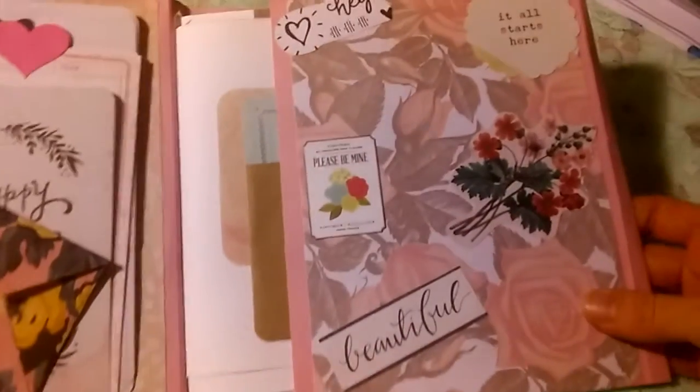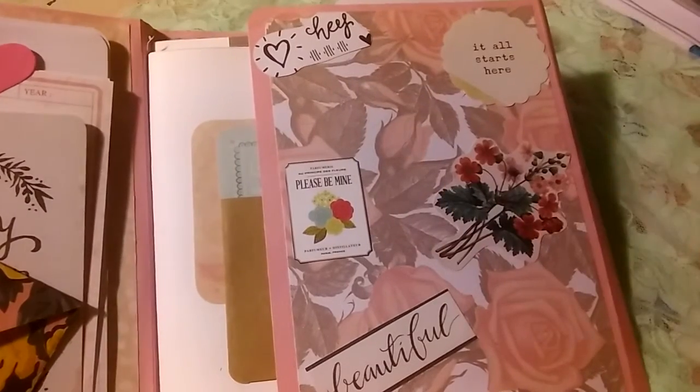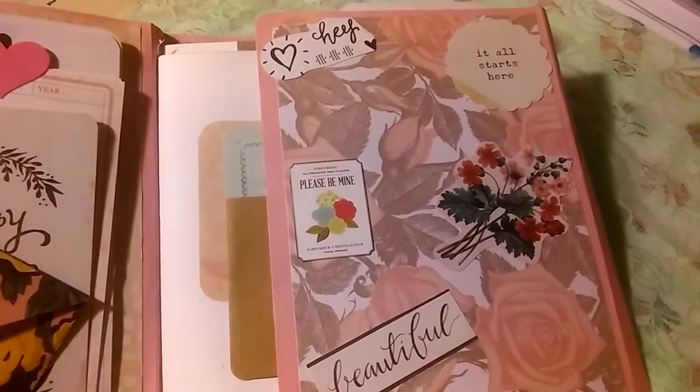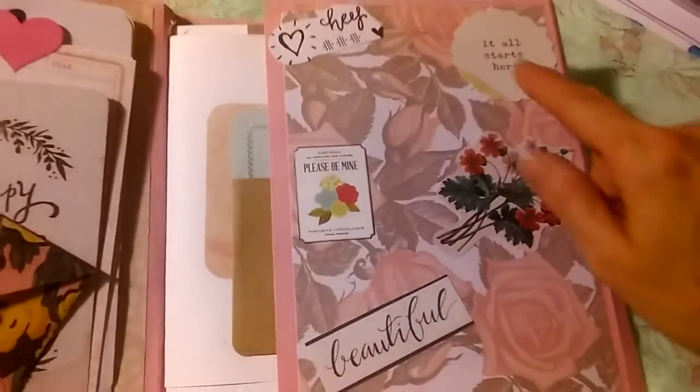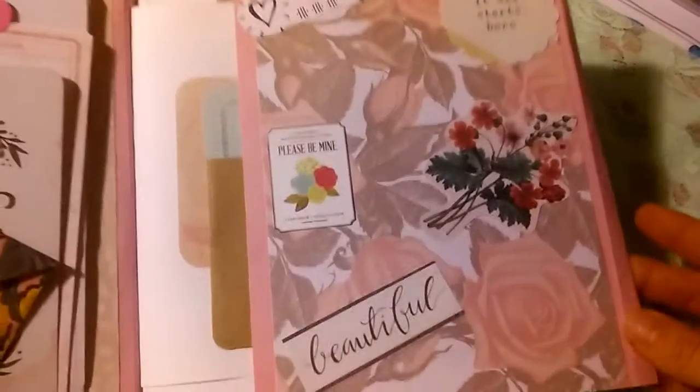On this cover here I just added my own elements. I do a lot of my own fussy cut ephemera pieces, so that's what you're seeing here. All of these are cut out from various things, and I thought they were cute so I went ahead and put them on that page.